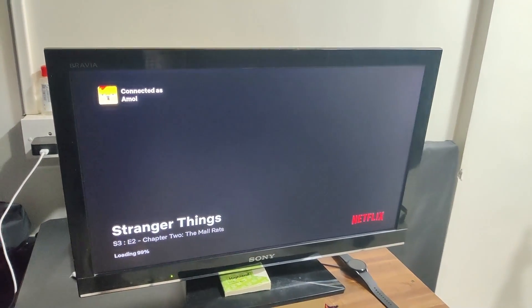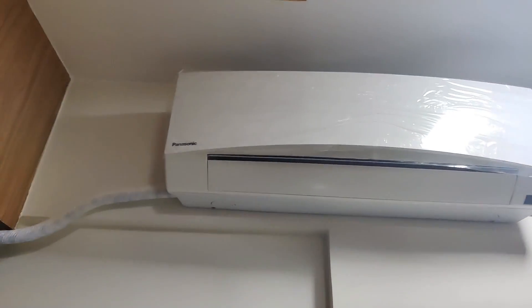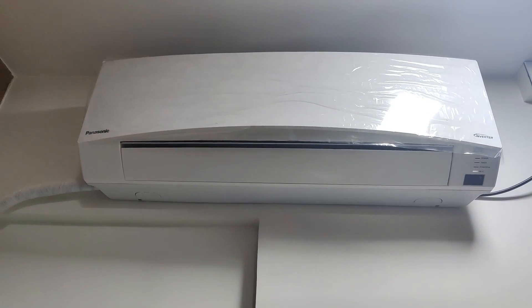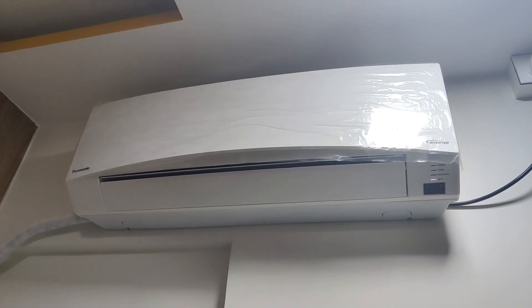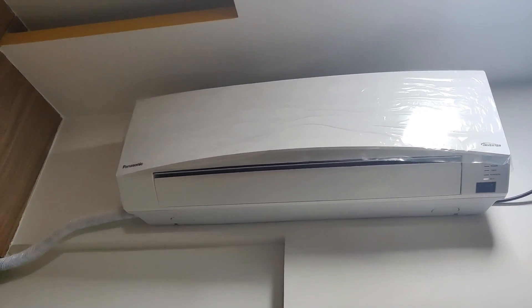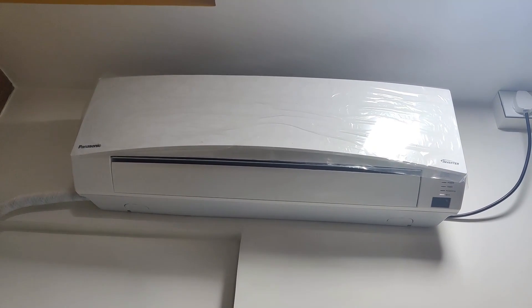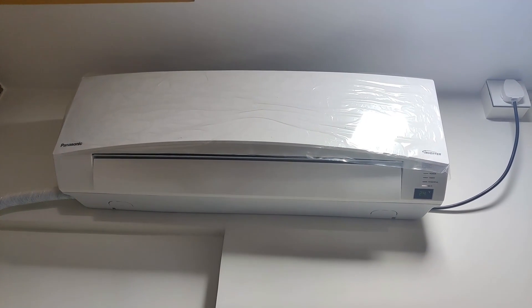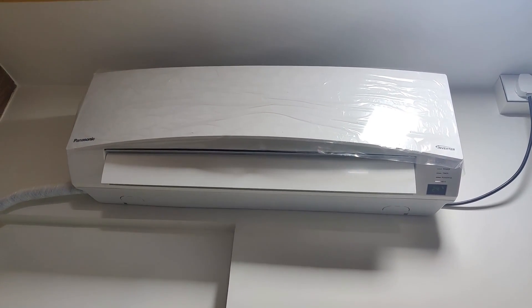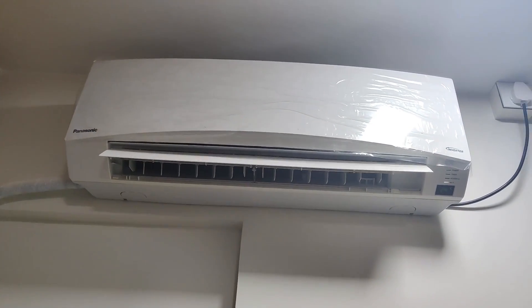Now let's switch on the AC. There's my smart AC — the Panasonic one-ton smart AC. I recently purchased this due to the hot summer, and it works seamlessly with Google and Amazon Alexa. Okay Google, turn on the AC. As you can see, it turned on the AC with my voice commands.